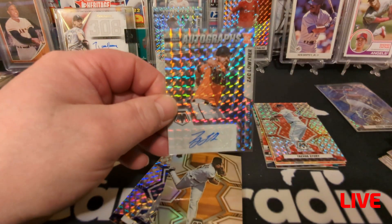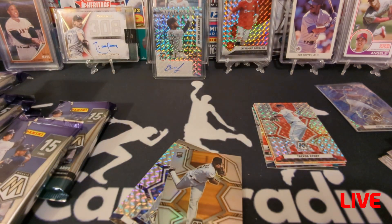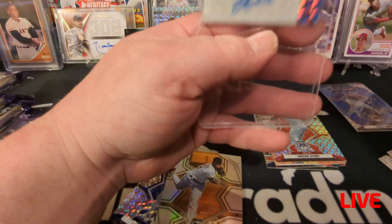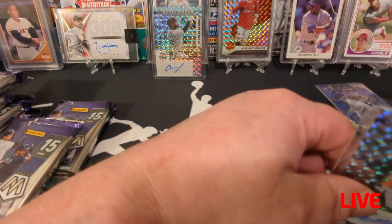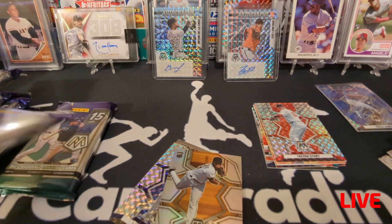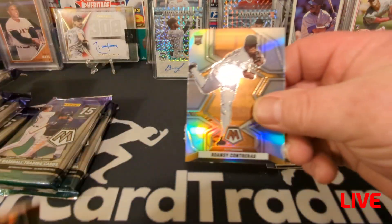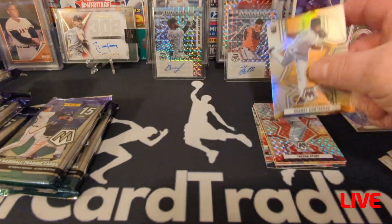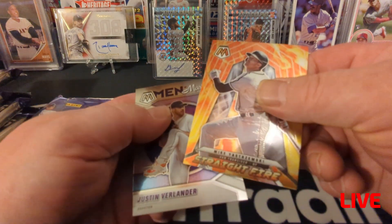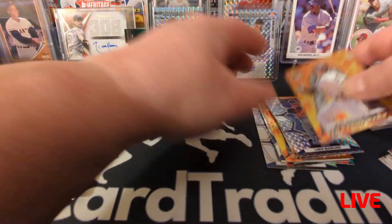Are these refractors or what? Look at that sucker — you almost have to put on sunglasses to look at it. I figure I'll put any auto into a top loader. These cards are thicker; I probably should be using 55-point. Rowdy Tellez, a refractor — shiny sucker — and Lance McCullers. That's Straight Fire and Justin Verlander Men of Mastery — no numbers on those.